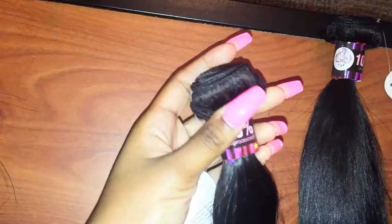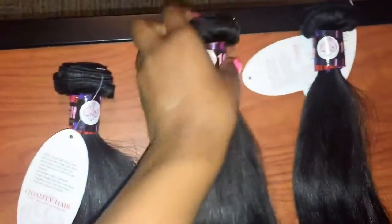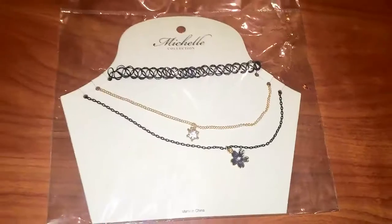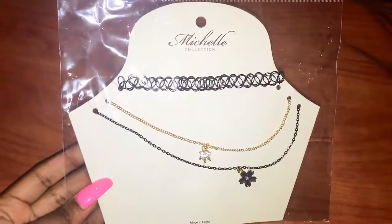Meaning once I threw the bag out, I forgot which length was what. I also wanted to add that the wefts were constructed really nicely — they did not get in the way at all when I was trying to make the wig, so I really appreciate that. The frontal was really nice; it had the nice wiggly line for the hairline, which is always helpful, so it was easy to pluck and everything. The hair also came with some jewelry — I wore the choker in my last video and it's actually quality jewelry, not cheap at all.